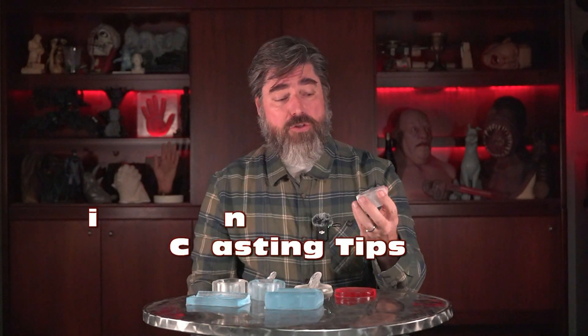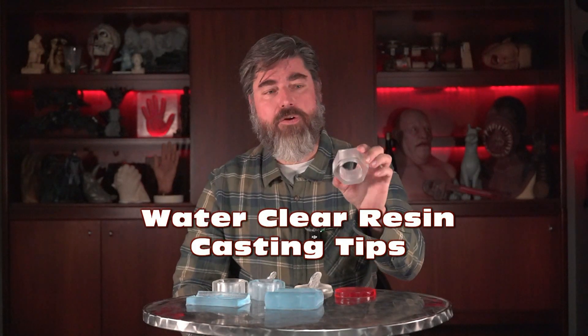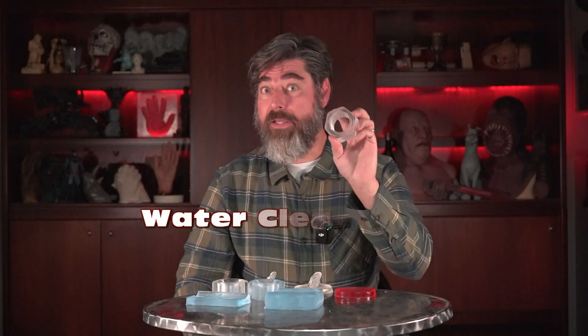In this video I wanted to talk about clear casting resin, and more specifically polyurethane clear casting resins. One of the common problems when you're casting clear polyurethane resin is that typically if you're using a clear resin you're doing so because you want it to look like glass or have that high clarity.